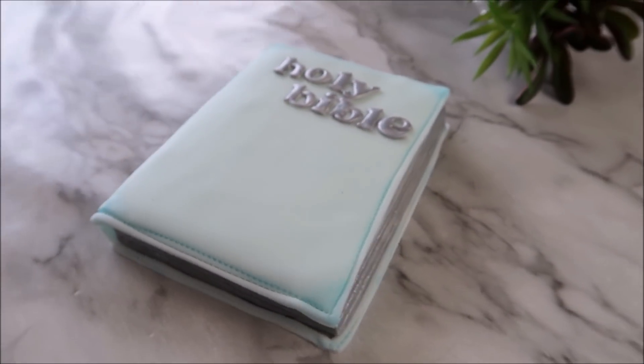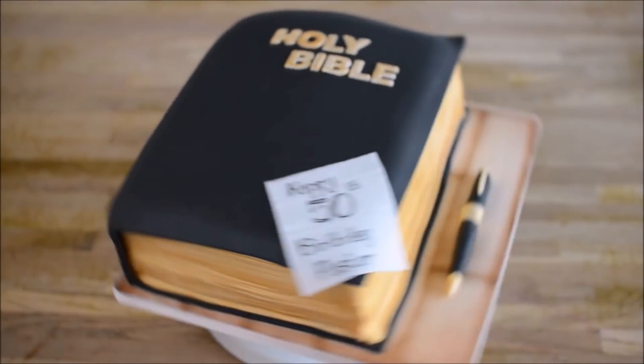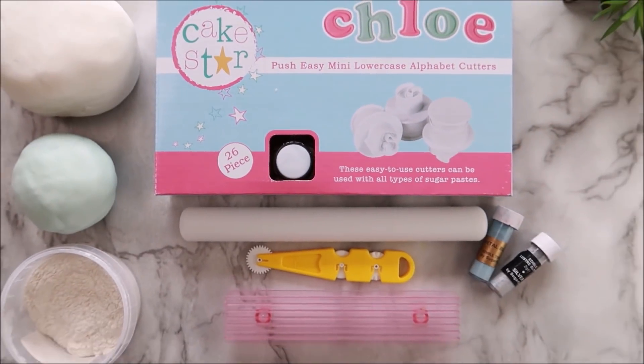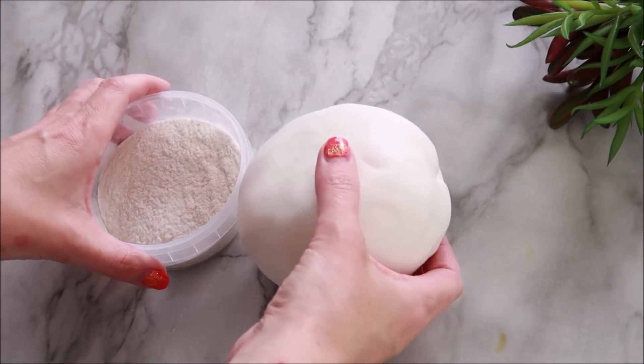Hey Happy Bees, it's Amanda and in today's video we're going to make a bible cake topper. If you fancy having a go at making a bible cake, I've got a video on that - I'll put a link in the description below as well as a card up here if you want to check that out. And as always, I'll have links in the description below for all the materials you'll need to create this cake topper.